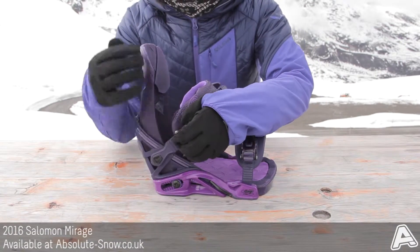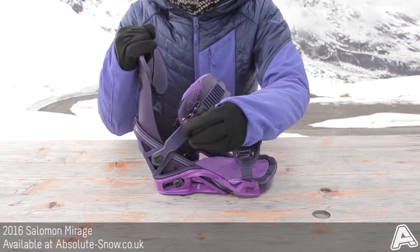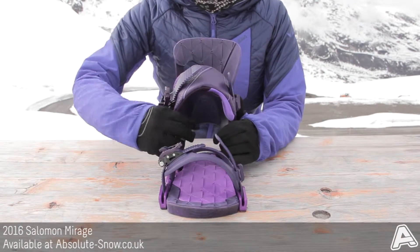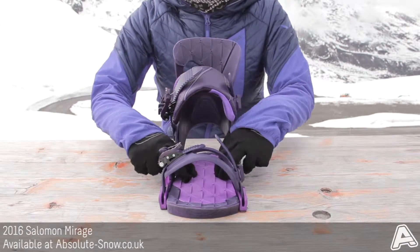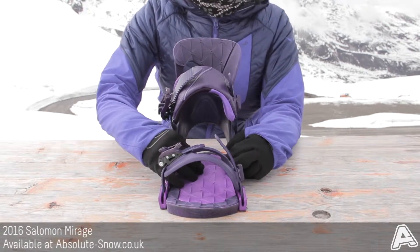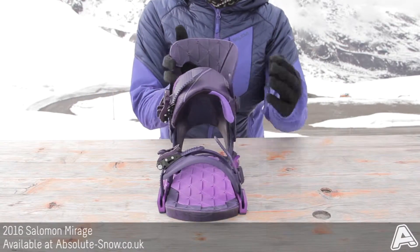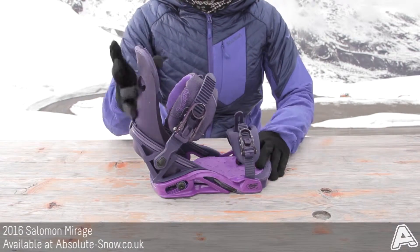The ankle strap ratchet is really nice to use, and you've got full EVA padding which is the highest level of shock absorption. This is going to help with really precise energy transmission from your edge-to-edge turns and give an overall really nice dampened ride.